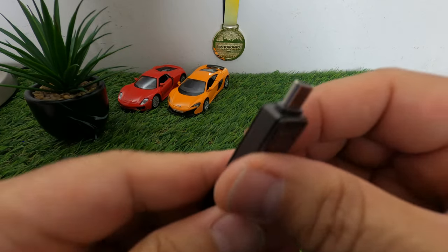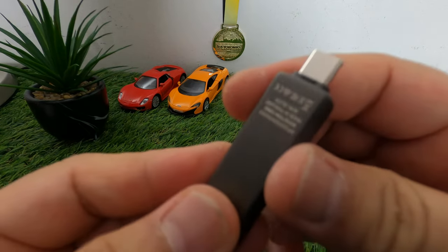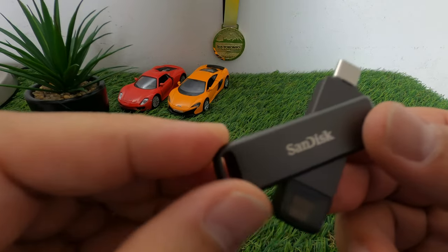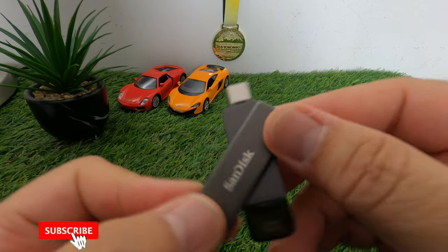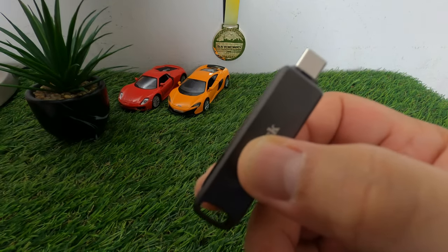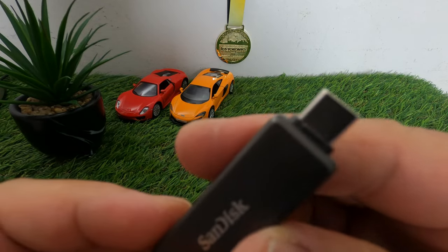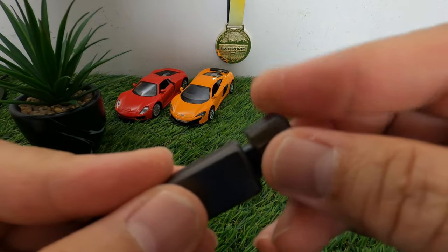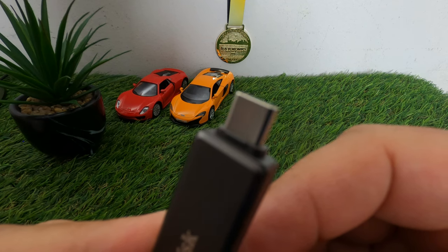If you want to use the USB Type-C end, just open the cover and plug it into your laptop or iPad. The construction is very compact — you can just put it in your pocket. To free up space on your iPhone, plug in the Lightning end, and once you've backed up, plug the USB Type-C end into your laptop or iPad.